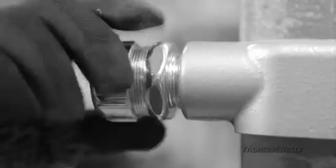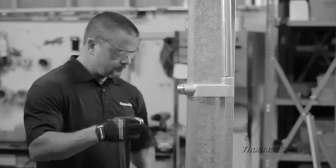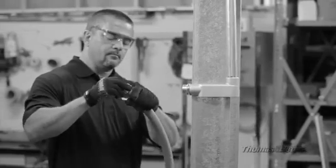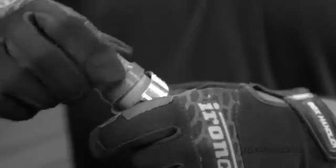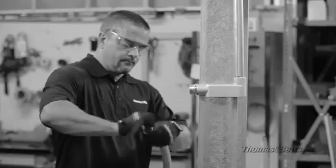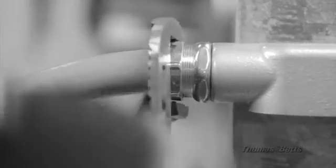For 60 years, Thomas & Betts Liquid-Tite fittings have been the industry leader in quality and performance. Liquid-Tite fittings are designed to stand up in nearly every situation. The installation method currently requires a six-step process that, when done correctly, provides a secure and reliable connection. While the traditional installation has worked well over time, it's a process that can be improved.